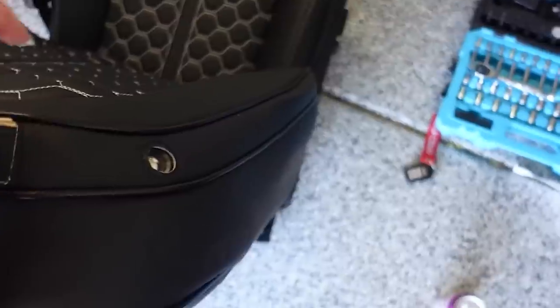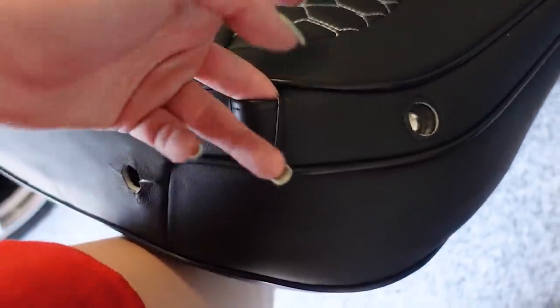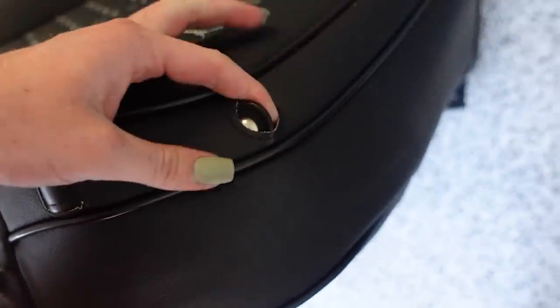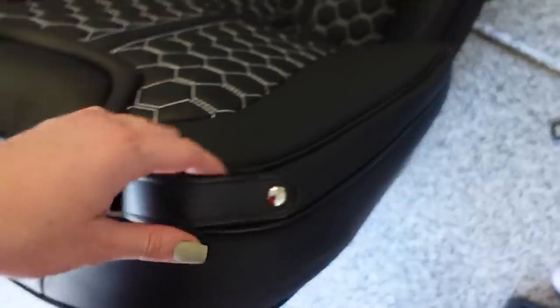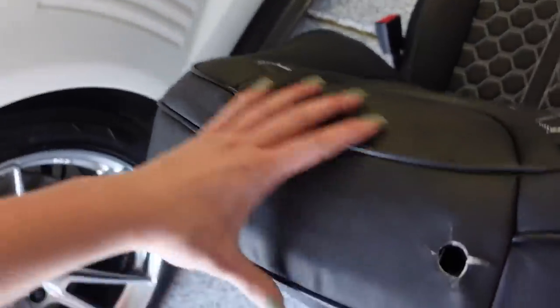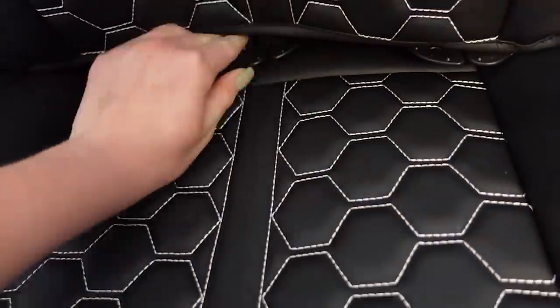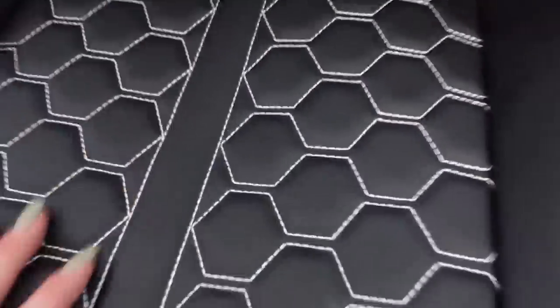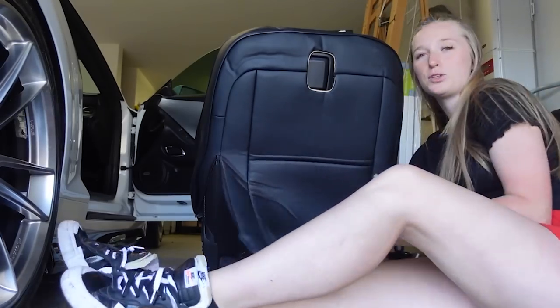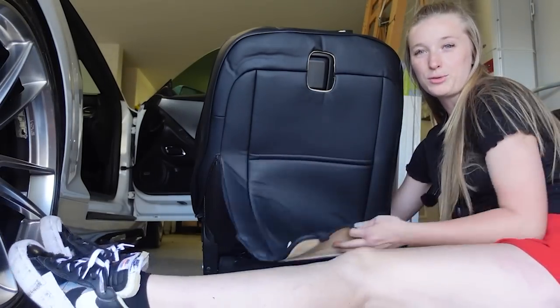Don't forget your little seat buckle loop — I have to go fishing for it through the seat cover. And boom, that's on the outside. Make sure those holes are lined up. These are going to feed through the back edge. Definitely do these front pieces first, because if you do this piece all the way underneath, you won't be able to reach these.